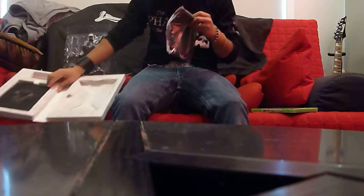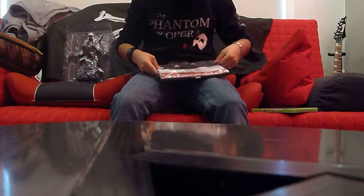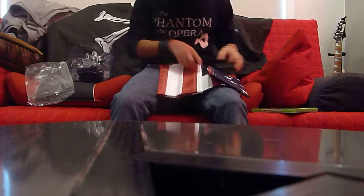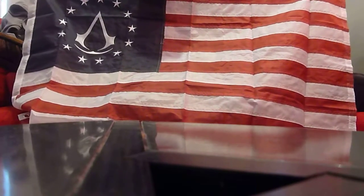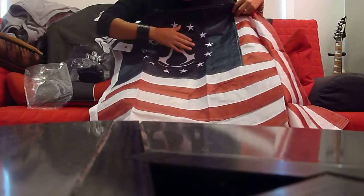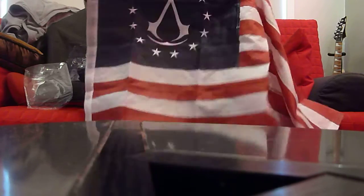The next thing in here is, as they promised in a lot of the other videos, the flag. I haven't opened it yet, so I'm going to do it for you guys right now. It looks beautiful just coming out. This is an amazingly done flag — it comes with the Assassin symbol, sewn with silver thread, red and silver stars, and it catches the light really well.